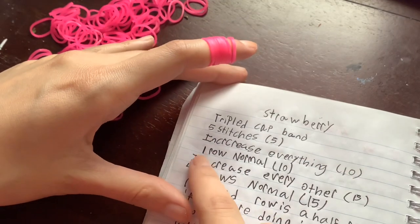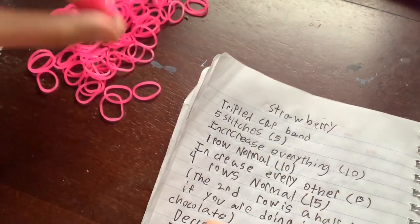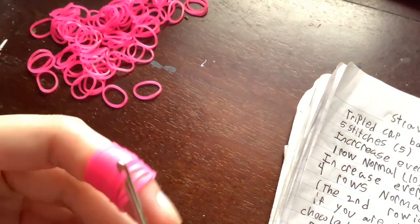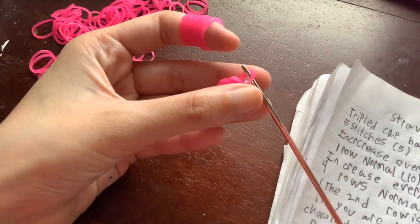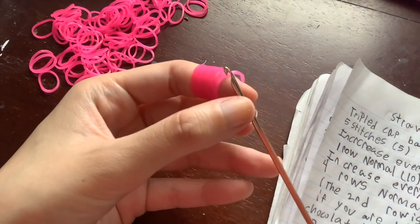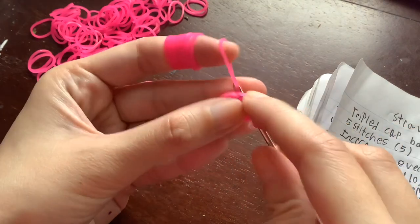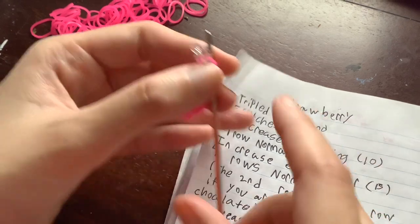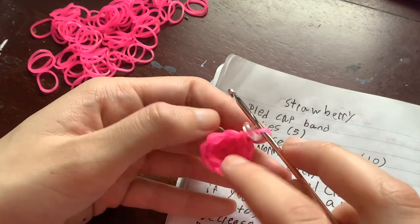The next step says 'increase everything,' which basically just means you do increases all the way around. I always try to use the same terms in my tutorials as in my patterns. After we finish increasing everything, the pattern has a 10 in parentheses, meaning we should have 10 loops — if you count around you should get one, two, three, four, five, six, seven, eight, nine, ten.